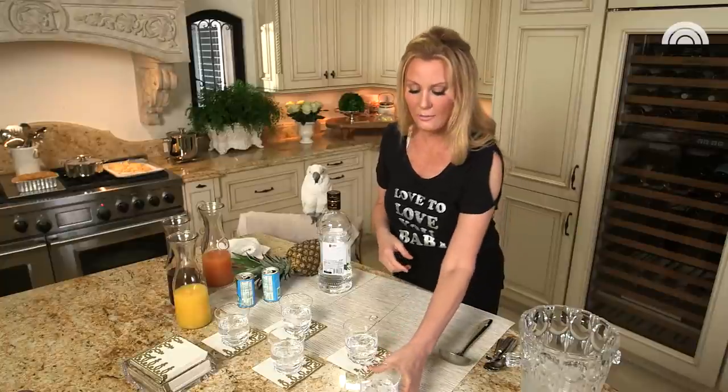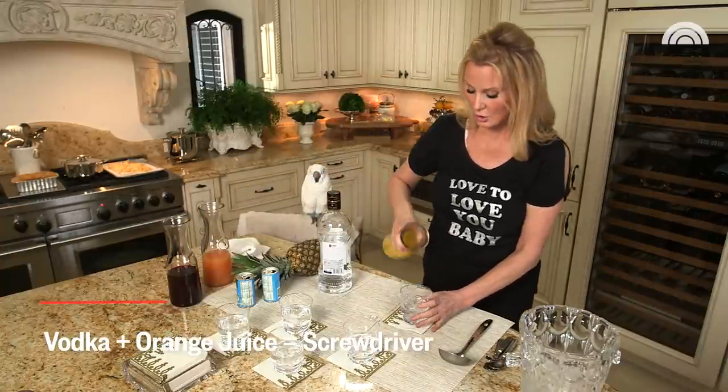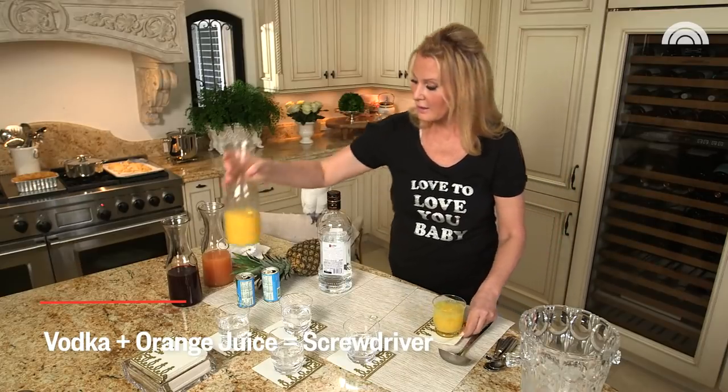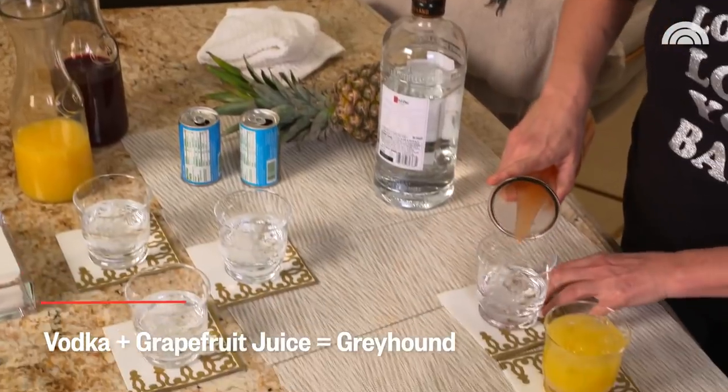What I want to start off with is a Screwdriver — vodka and orange juice. Couldn't be easier, that's all it is. Then let's talk about a Greyhound, my cocktail: vodka and grapefruit juice.